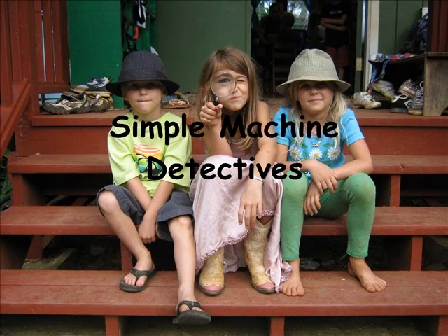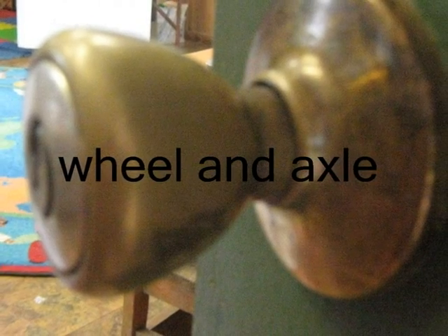Simple Machines Detectives. This is a wheel and axle.